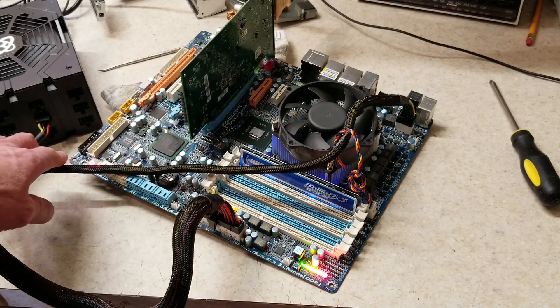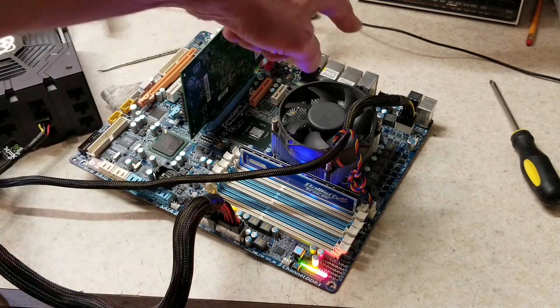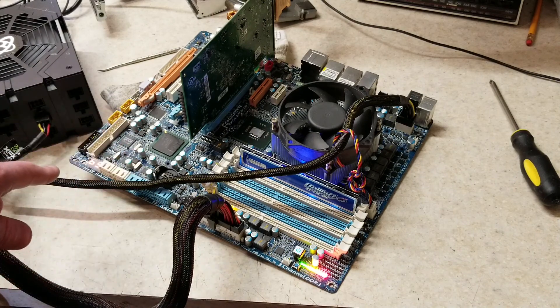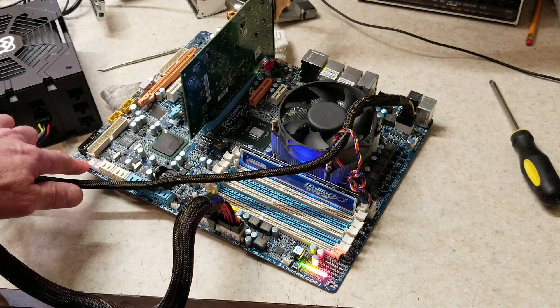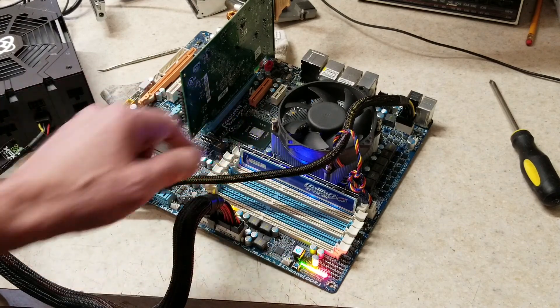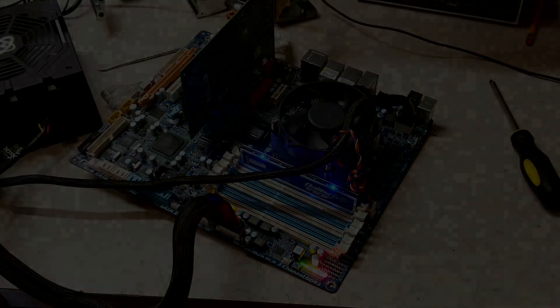Obviously something is not quite right with this board. We've got a little bit of good news — by popping out the CMOS battery and then holding in the CMOS clear button, we were able to get it to this point. It hangs up at code 69, so we've got an error code we can look up. It starts to read the RAM but we get no display on the screen — so we're going to look at this further and see if maybe it's a corrupt BIOS issue.